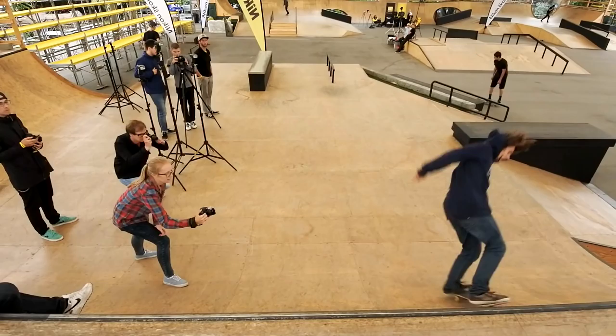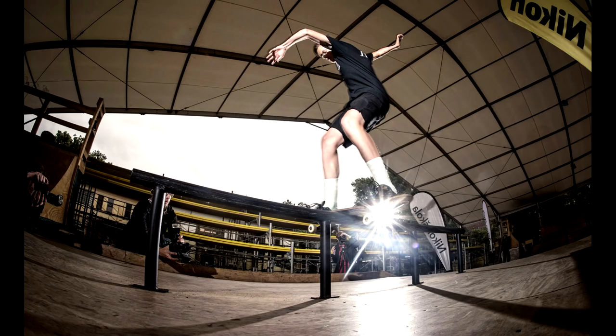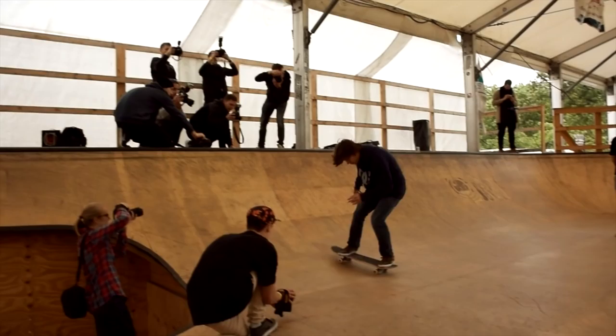Fisheye is the lens number one in skateboard photography. If you shoot from the ground, the trick will look bigger. When using fisheye, you need to be close to your subject, so be very careful not to become part of the trick.